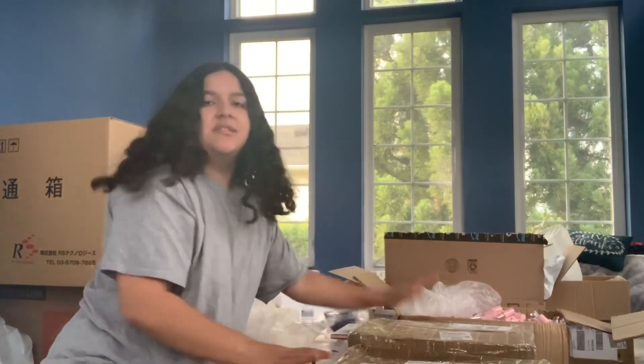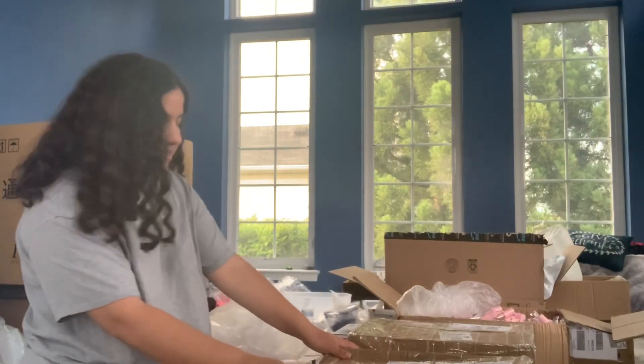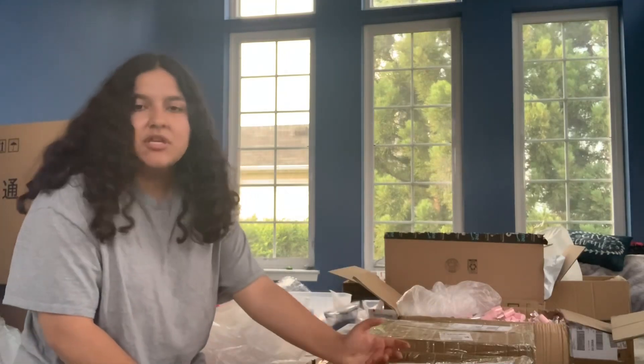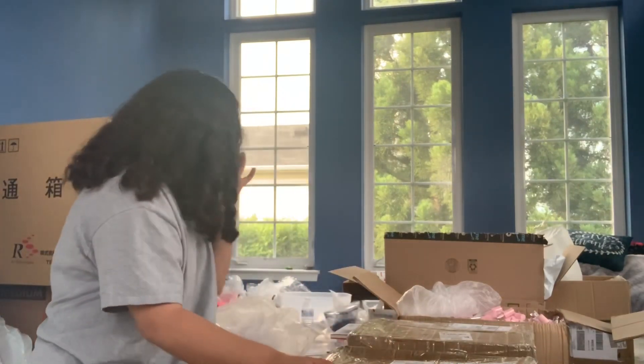This box over here is already taped up. I didn't open it, but it's my Fenty tubes again. So I just have to label it. Instead of using a Sharpie — since there's a lot of labels on this — I might just put a paper on here, tape the paper on here, and then write 'Julie's room.' So that's what I'm going to do.